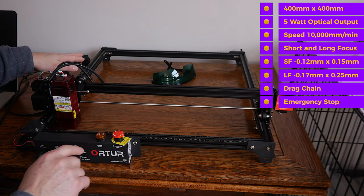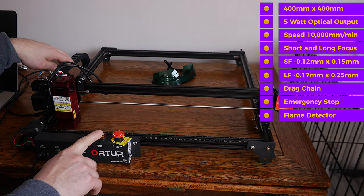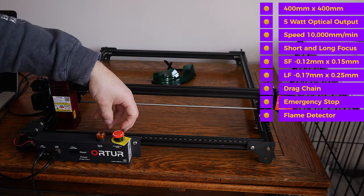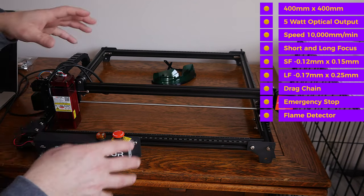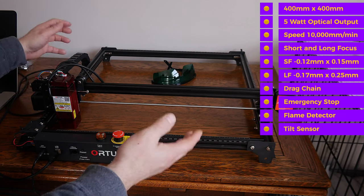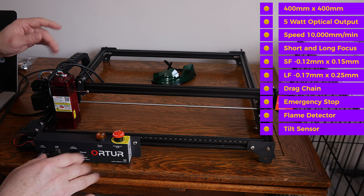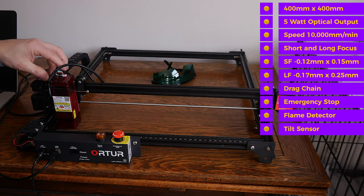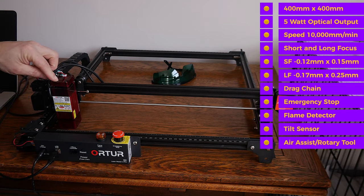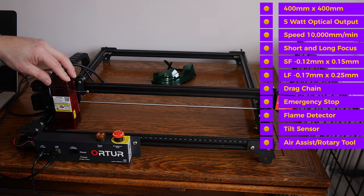It has an e-stop on the front as well as a flame detector with a light and buzzer — if it detects fire, it will shut the unit down. It also has a tilt sensor, so if the machine gets bumped while cutting and goes off axis, it'll kill the laser as well, which is a nice safety feature. You can get an optional air assist and rotary tool for this unit and all Ortur models — pretty standard in this class of machines.